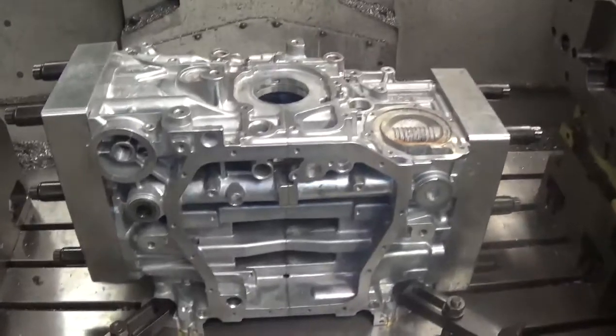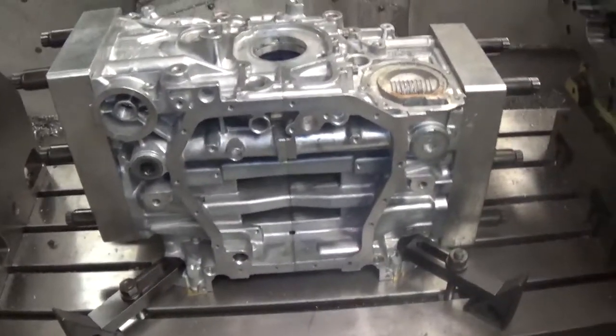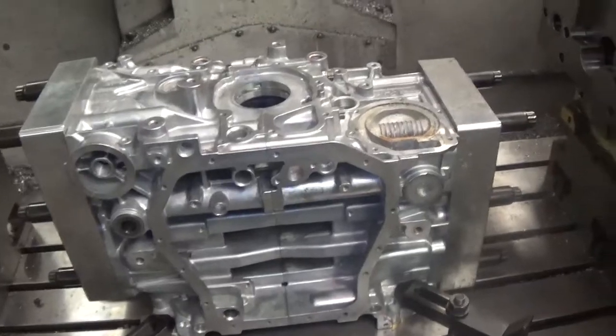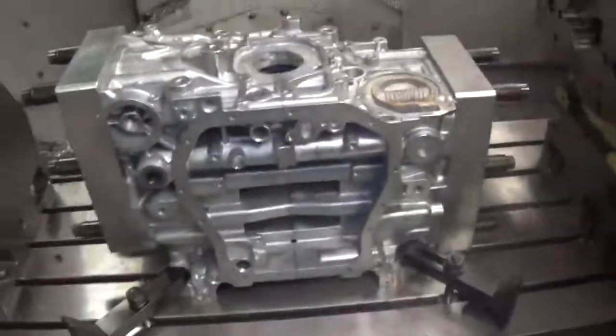When you mix and match, even though you're measuring the clearance of a thou and a half, one side of that crank could have two thou, the other side a half a thou. It's just the nature of these things. I just wanted to show that little demonstration — this block demonstrated it perfectly.